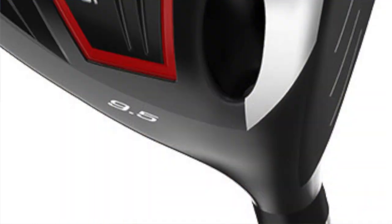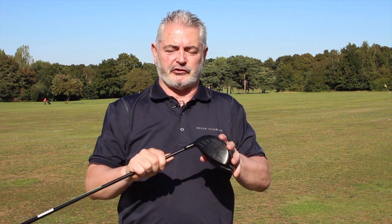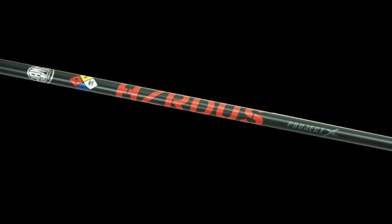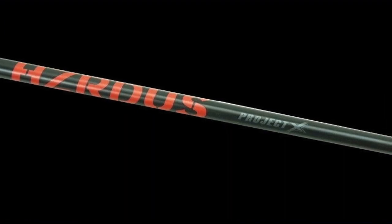You've also got their adjustable hosel system here — it goes up or down one degree, and it also opens or closes the face by two degrees. You can also adjust the loft. I tested this with the Project X Hazardous driver shaft and really enjoyed playing with it.